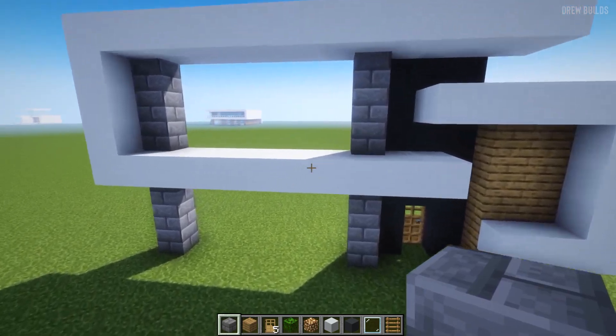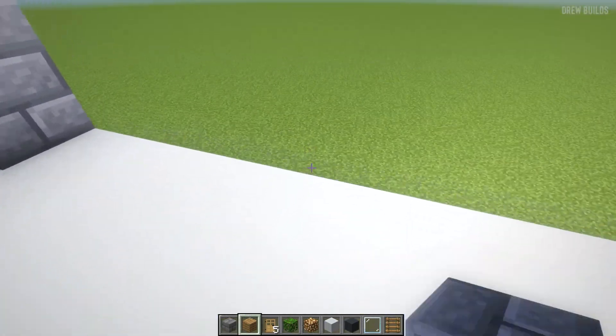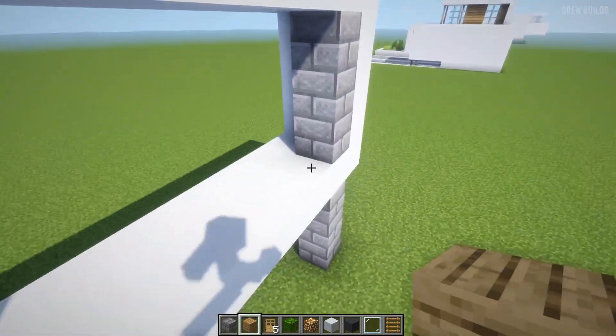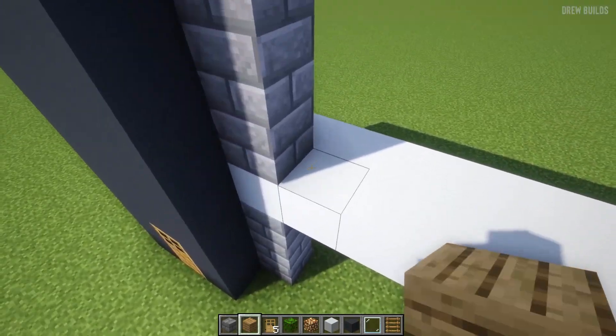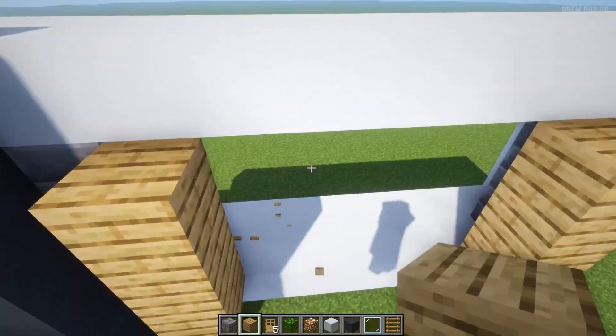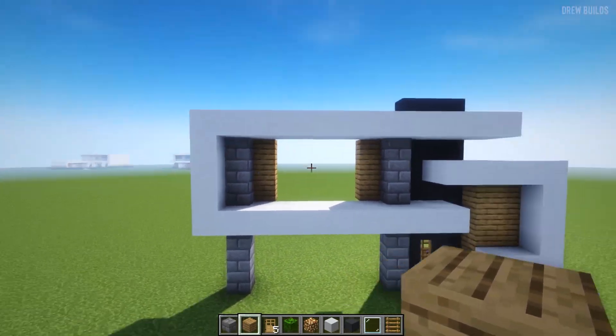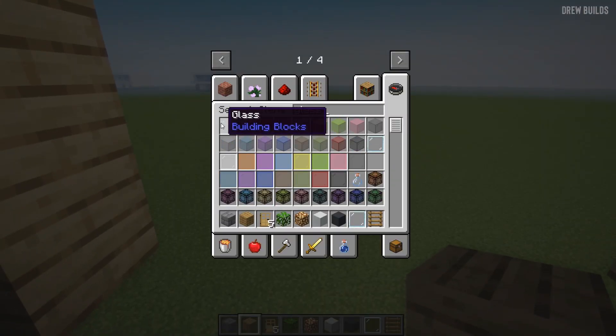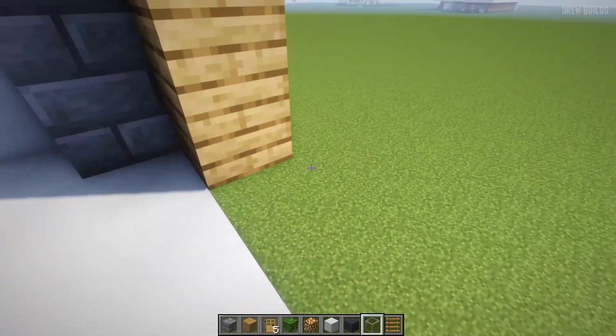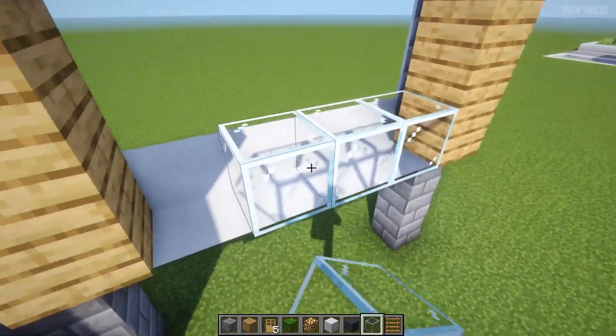Our next step is to fill in this area. In order to do that, we need to add some wood right next to the stone brick. Then we're going to use glass panes and glass blocks, building in the middle here and in the middle here.